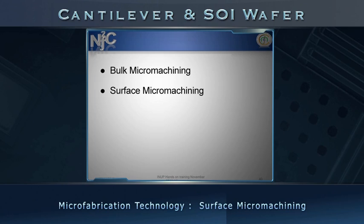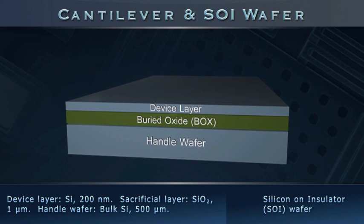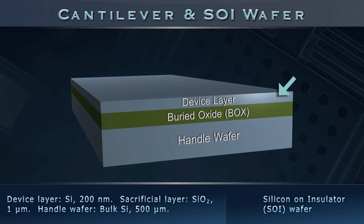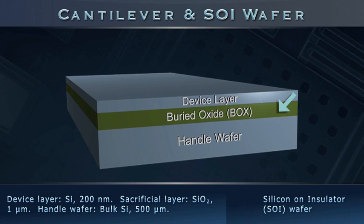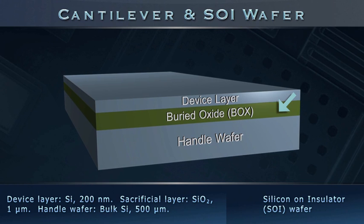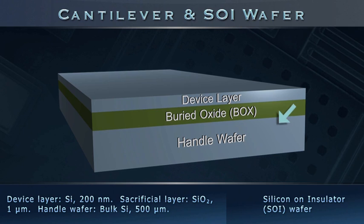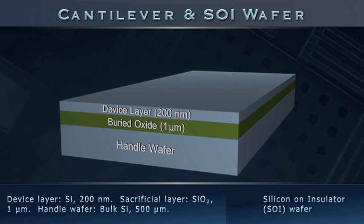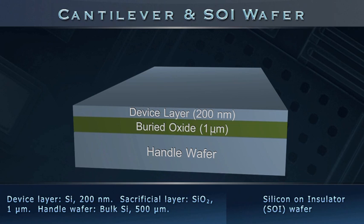The broad microfabrication technology employed is surface micromachining, which requires a silicon-on-insulator, or SOI, wafer — a three-layer material stack. On top is a mechanically active device layer of prime quality silicon. Intermediately is a buried sacrificial layer of silicon dioxide, or BOX. At the bottom is a support handle of bulk silicon. Our SOI wafer has a 1 micron thick silicon dioxide layer buried under 200 nanometers of silicon.